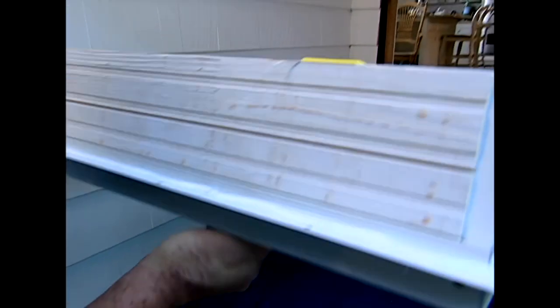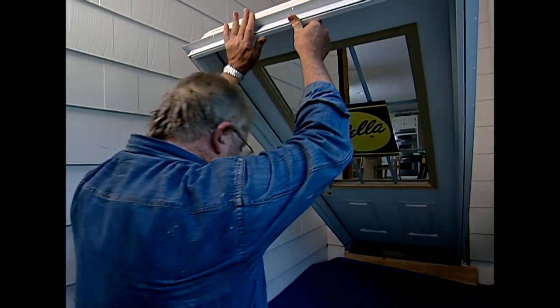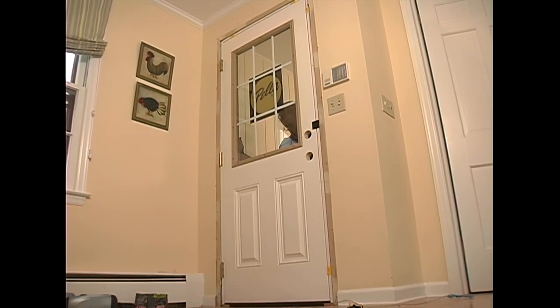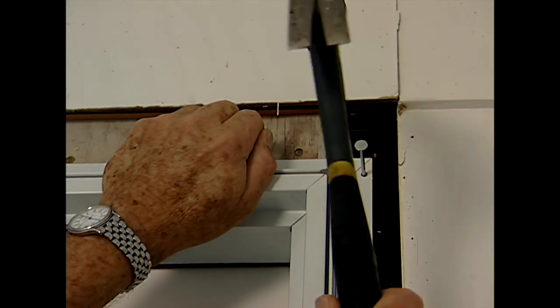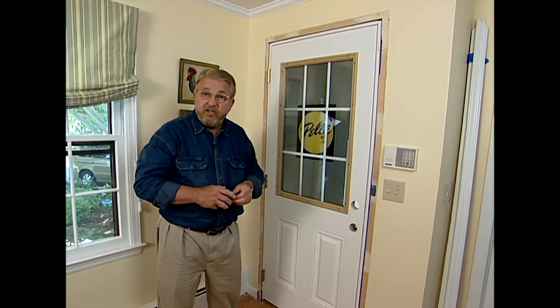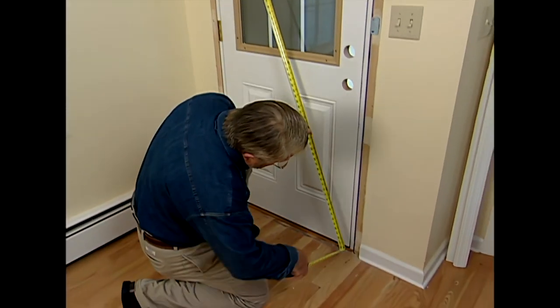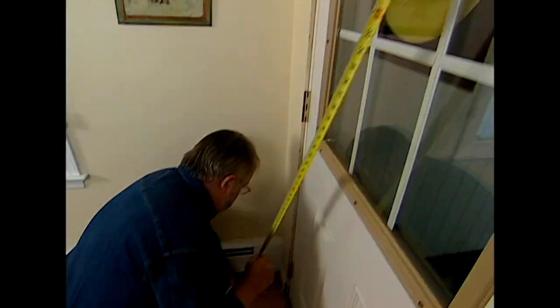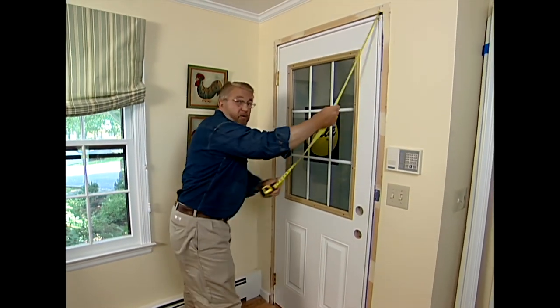The idea is to tip the door up into the opening so that the sealant on the bottom doesn't get smeared around. With the door up, I nail through only the top corners of the flange. Before going further, I step inside to check things out. There are three things I want to verify: first, the frame is square — I measure the two diagonals and compare. If it's square, they should be the same. This one is 87, and that one is also 87, so we're in good shape.